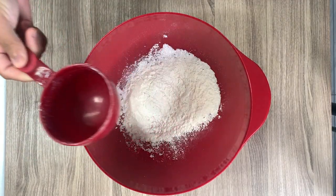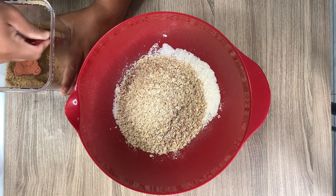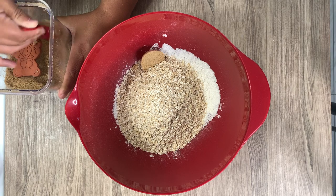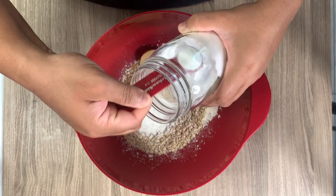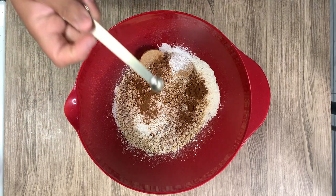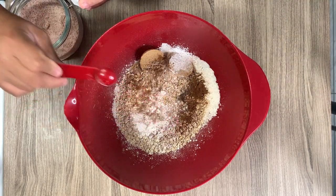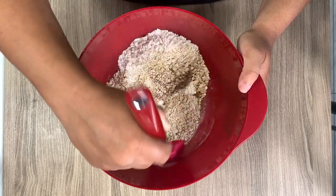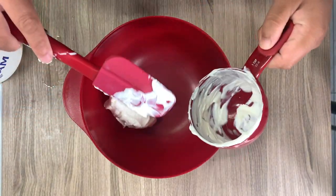To a large mixing bowl I'm adding one cup of all-purpose flour. I'll also need some quick oats and I'm adding one cup of those as well, plus two tablespoons of firmly packed brown sugar, one tablespoon of baking powder, a half teaspoon each of baking soda and ground cinnamon, a pinch of ground allspice, a pinch of ground nutmeg, and a half teaspoon of salt. I'm breaking up that packed brown sugar and combining it all together.